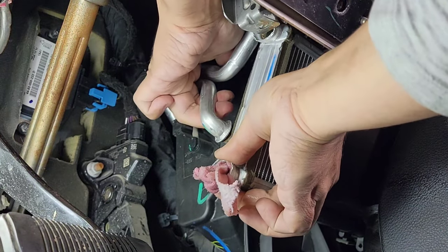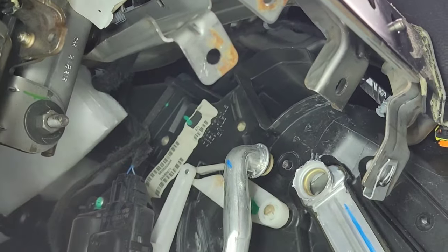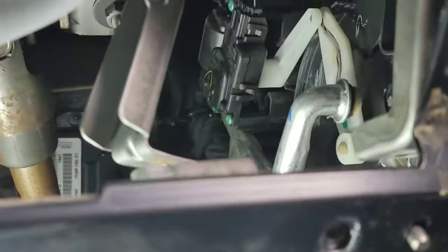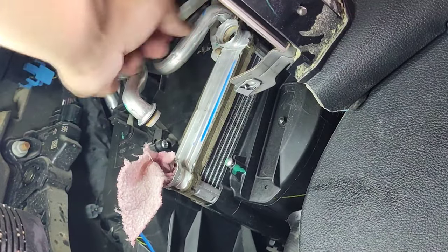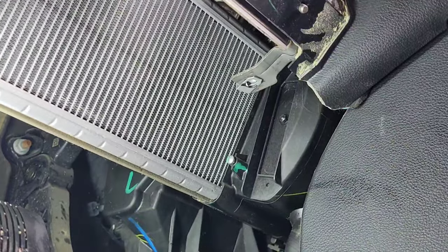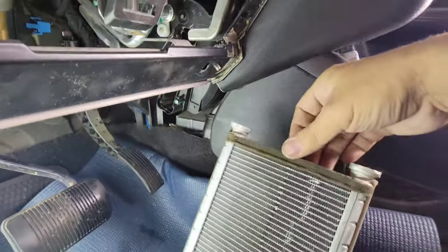I had to re-bend this bracket again — you can see how it looks now. I used a long pry bar rested on that bolt right here and pried this bracket towards me, towards the steering column. Make sure to bend this hose out towards this way. Then it will slide right out — it's not hitting the bracket up top. Slide right out just like that — look at that, there it is.